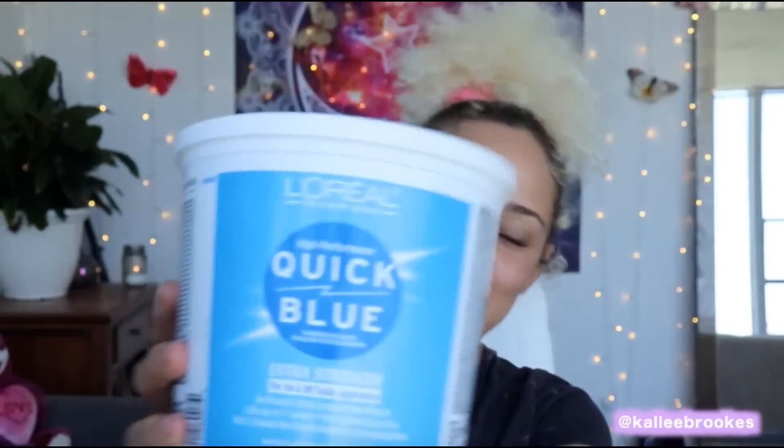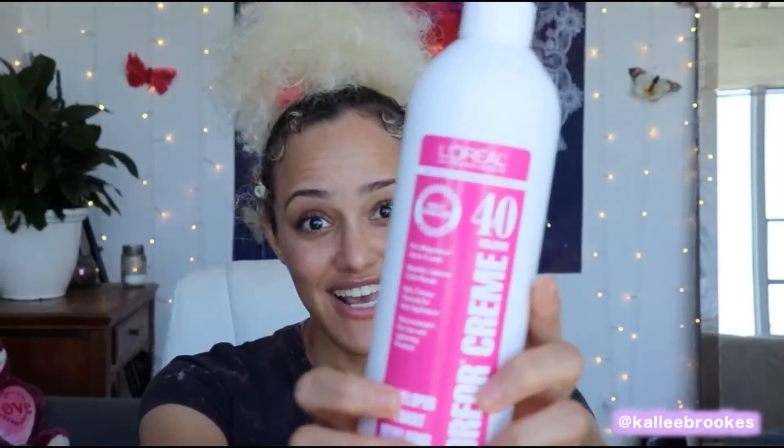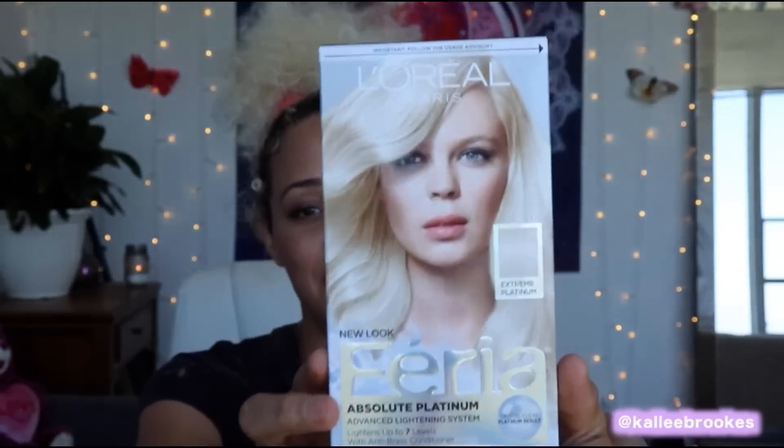First I'm going to tell you everything that you need. Number one, I use Quick Blue L'Oreal bleaching powder. Next we're going to use L'Oreal volume 40 — people are not going to tell you to use volume 40, they're going to tell you to use 20 or 30, but that is not going to give you the platinum color you're trying to achieve. There's a product that comes in a box that I used to buy individually, but they canceled it, so I had to buy the whole box, and we're going to use two of the things that come in here.